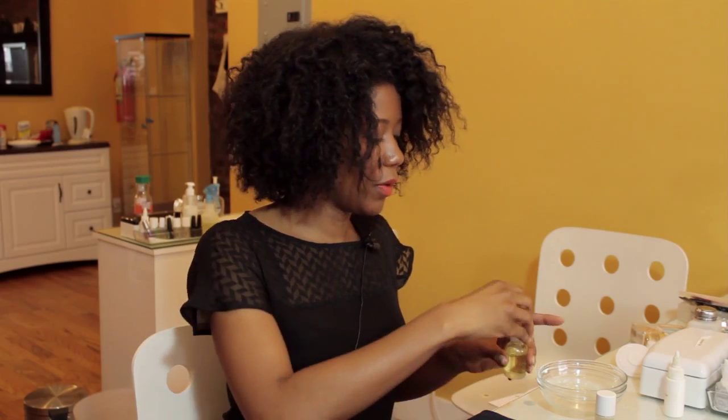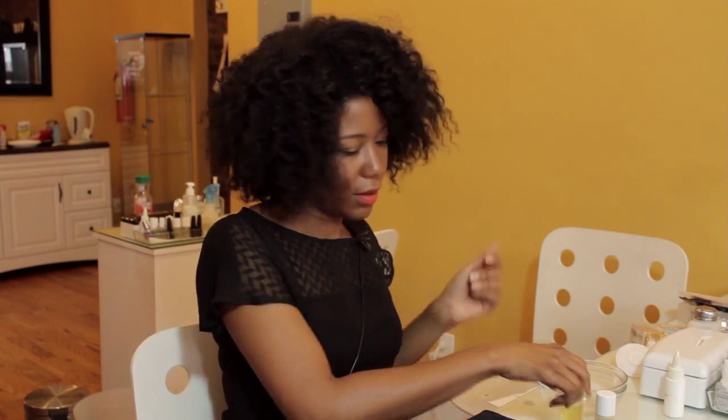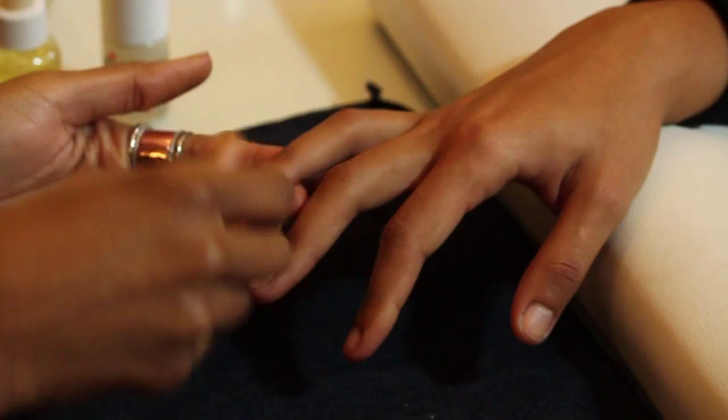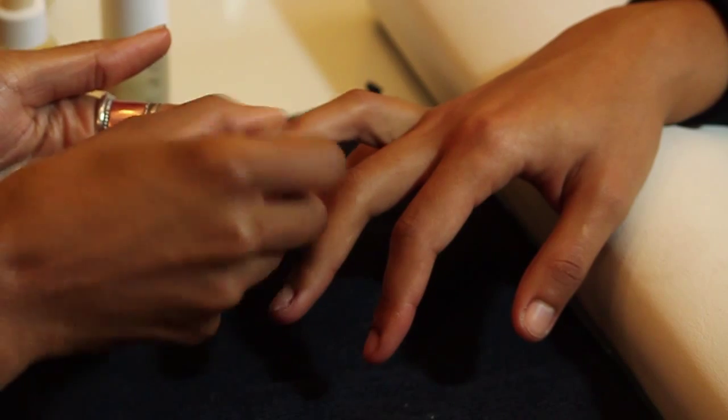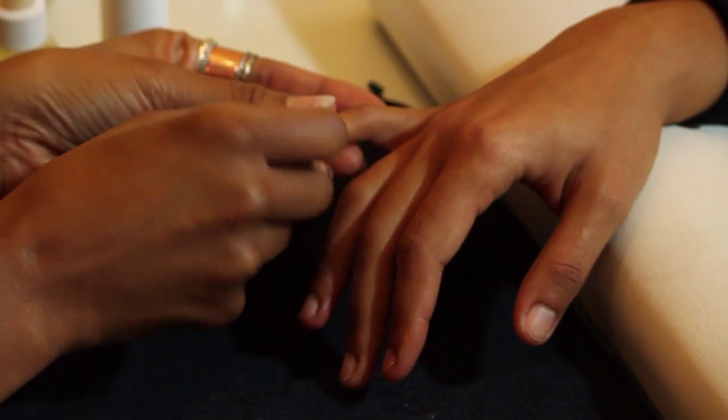With the oil, you can actually do this more than one time per week. You can never moisturize your cuticles too much, and this should help you with the dryness and the peeling. Nice, healthy, moisturized nails. Thank you all for watching — my name is Joy. Bye.